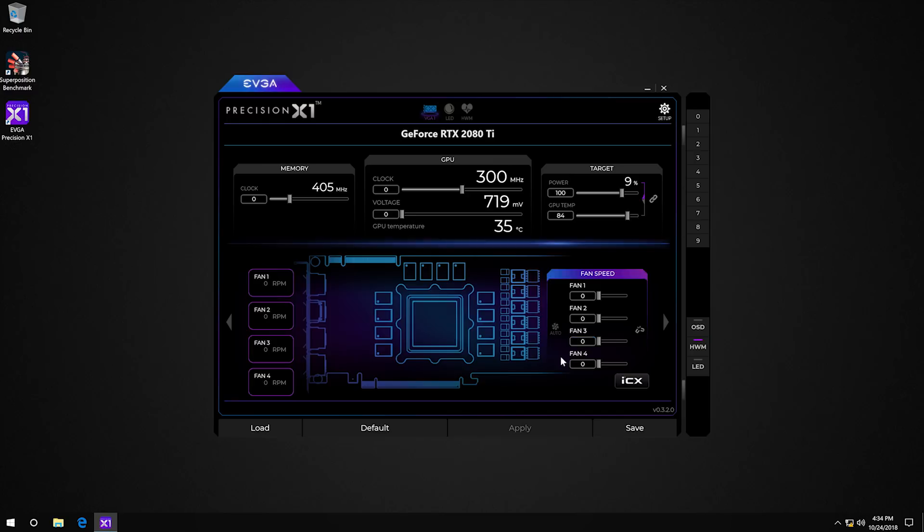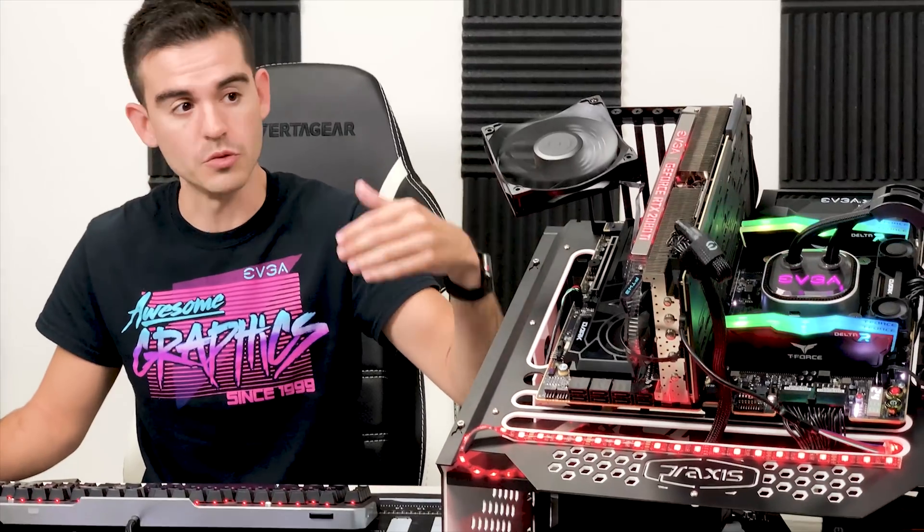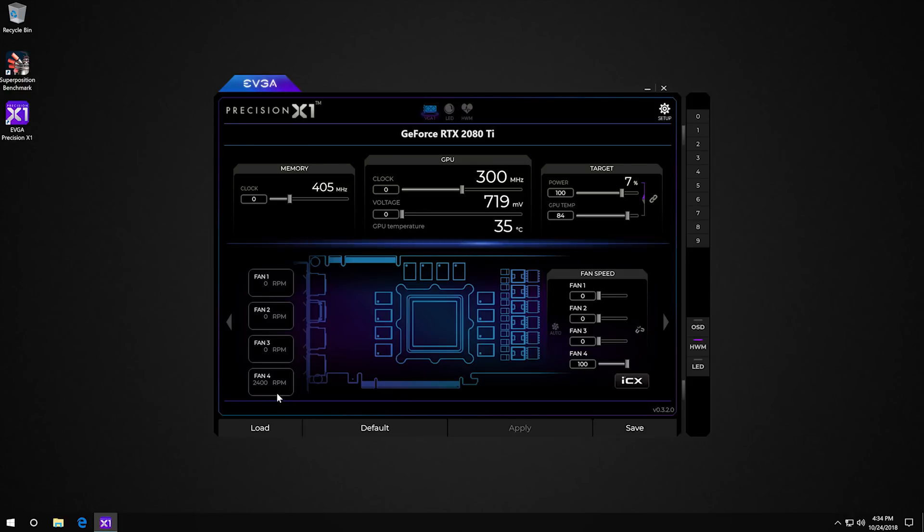We're booted up into Windows and have Precision X1 open. It has some pretty cool features for these cards. On the main page you have your fan control settings, and now instead of saying three fans, we have a fourth fan. Turning on this fourth fan — the PWM fan we connected — gives us complete control of that fan and also the RPM reading, which is running at about 2400 RPM, which is correct for this model.